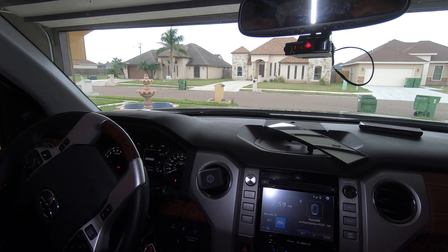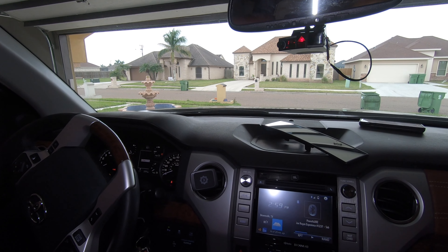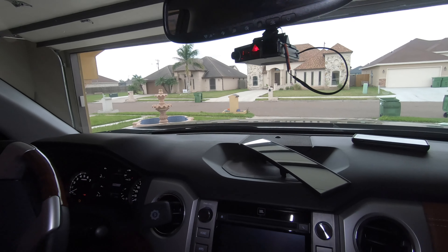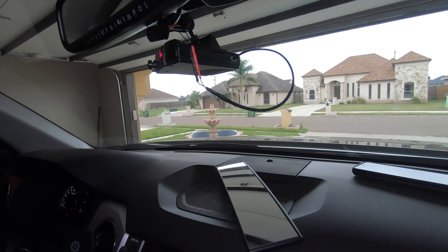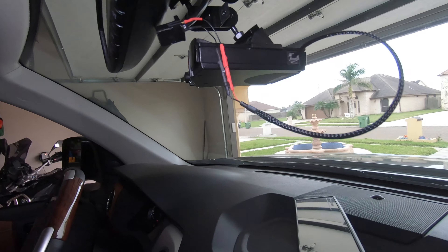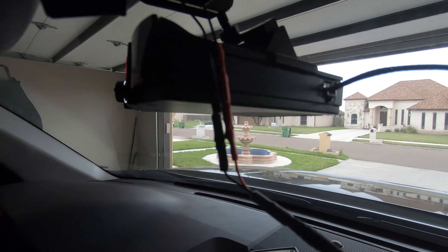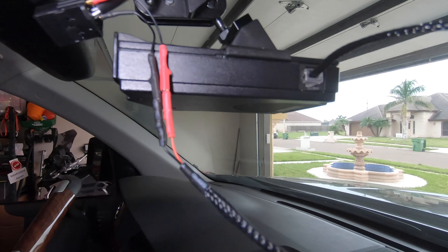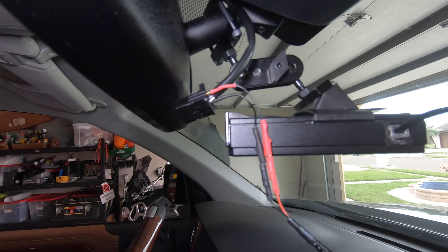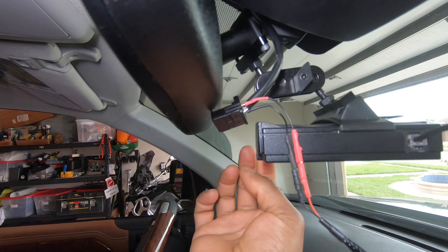All right guys, Toyota Tundra radar detector mirror mount or mirror tap setup. I just want to run through how I did this setup mounting my radar detector on my Toyota Tundra 2019 1794 Edition. This is how my setup looks — it's completely functional. I had a hard time looking for the mirror tap information about this truck.